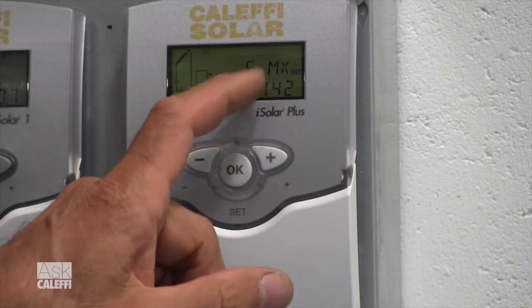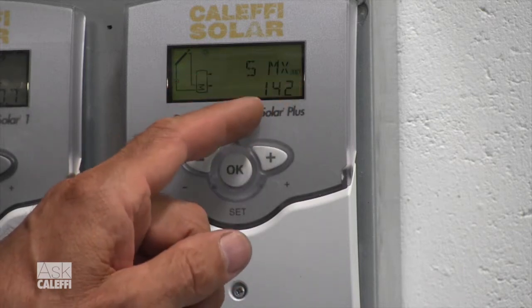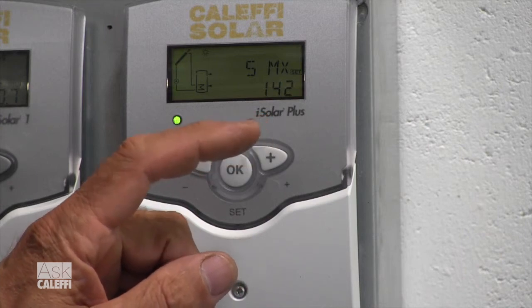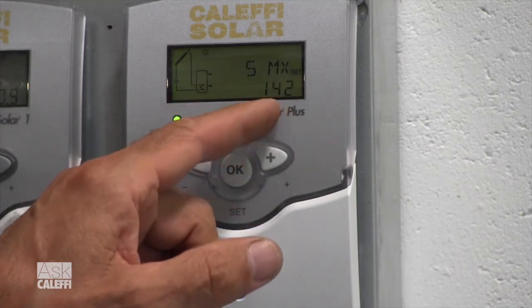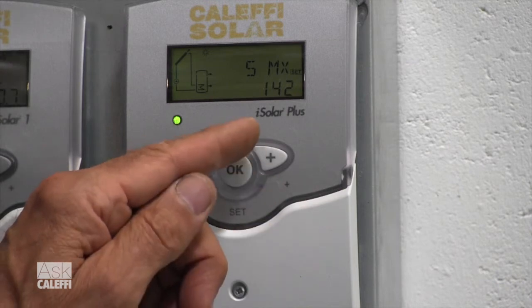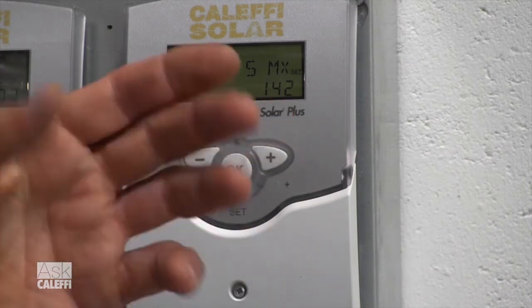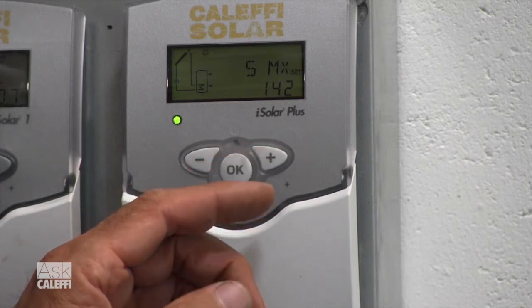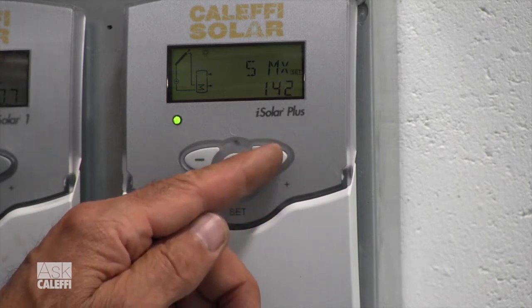Now we've got storage max — SMX, storage max. That's the tank temperature at which the pump will shut off. The collector and the tank have gotten the system up to 142 degrees in this case. That's adjustable — 140 is actually the factory default. A lot of installers like to bump that up a little bit just to collect a little more energy.